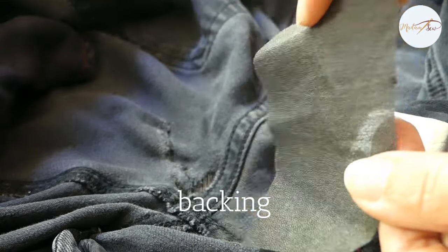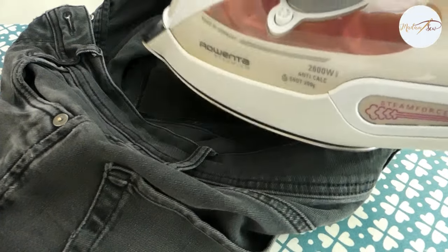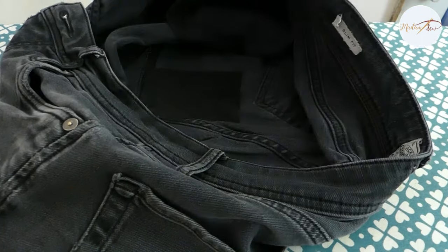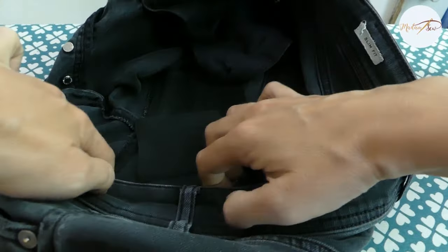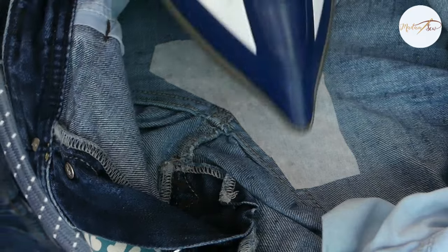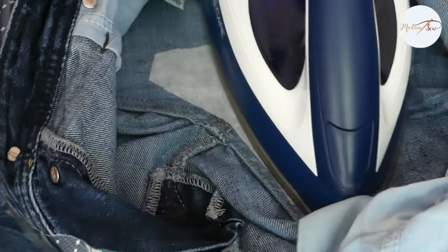Always add a piece of backing to reinforce the area around the tear. I'm using regular iron-on fusible interfacing. Cut this a little bigger than the area you're going to stitch upon. And don't pinch the tear when doing this — lay your fabric, your jeans, nice and flat.